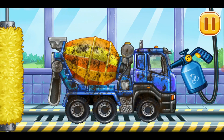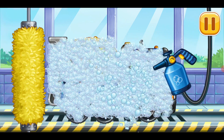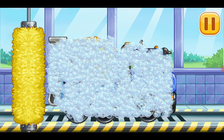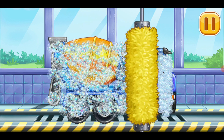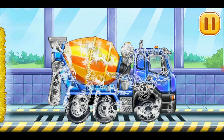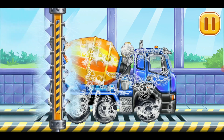Let's wash the cement mixer. Drag the foamer around the machine to soap it up. Run the brush over the machine to remove dirt. Run the washer over the machine and clean up the rest of the foam.